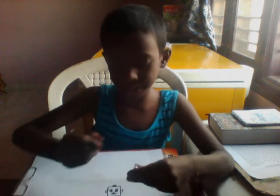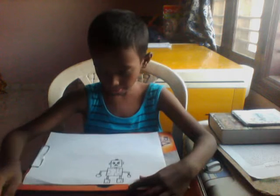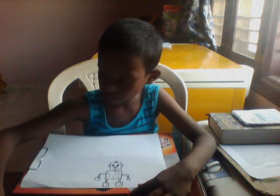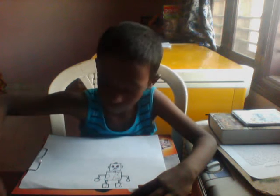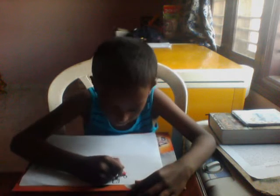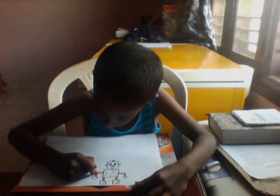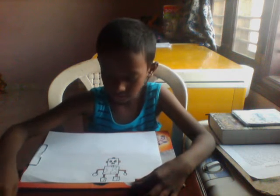Different body parts, different details — you can do everything differently, anything you want. Okay, now let's color in. First let's color in the face. Take an orange color and color my legs — you can do any color of your choice. Do orange on my hands and ears also. Orange is done.